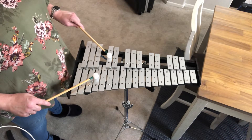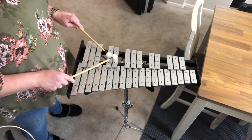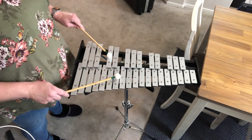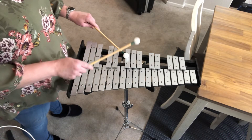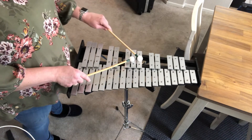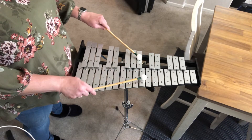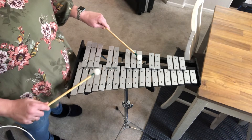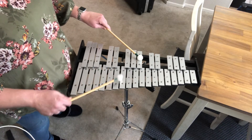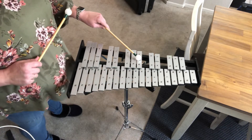So you've got to go a whole step to C sharp, another whole step to D sharp, then a half step to E natural, then another whole step to F sharp, G sharp, A sharp or B flat, and then B. So the only ones down here are B, E, and B on the bottom.